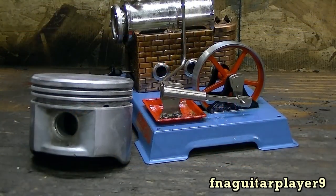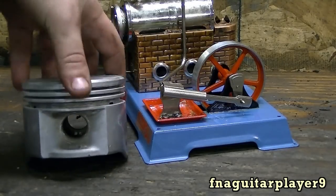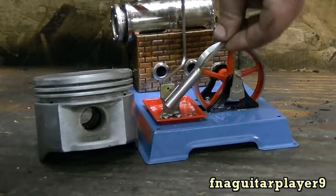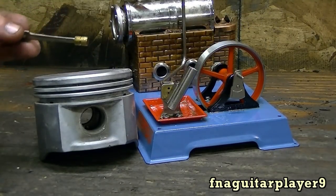For all the people that subscribe to me from small engines — this is a piston out of an 11-horse Briggs, kind of gives you an idea of how big this engine is. You can see my hand here — it's pretty small. You can see how much of a difference it is.